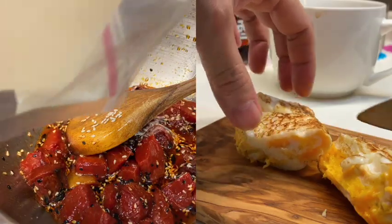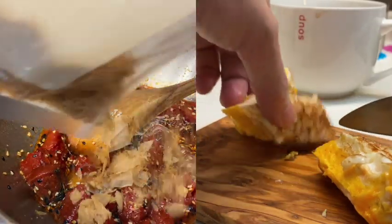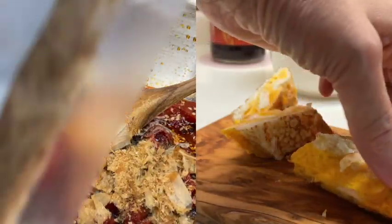They are bursting with flavor, fish-like in texture, salty, spicy, tangy, and most of all, vegan.